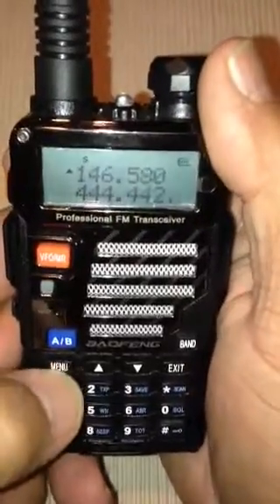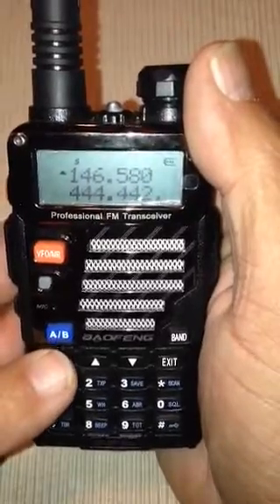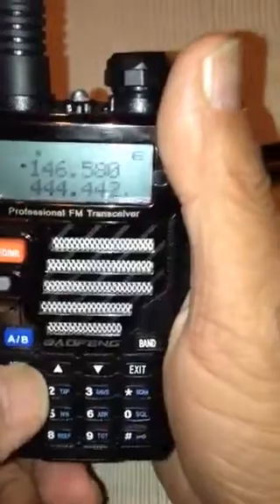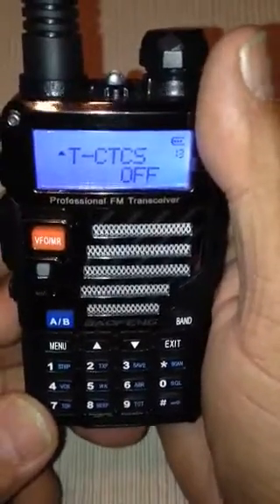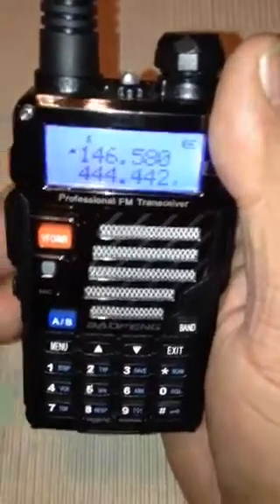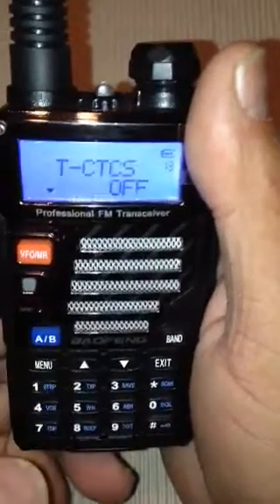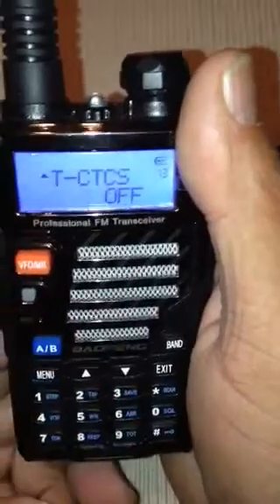And here's one of them — it's the Menu button. That's your favorite little button; you use it about 75 to 80% of the time. So here we go — Menu 13. A tone, CTCSS, is usually used for accessing repeaters. We don't need that. Hit Menu again, make sure CTCSS is off. It's confirmed.